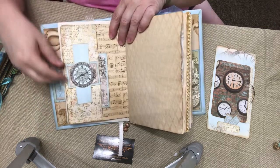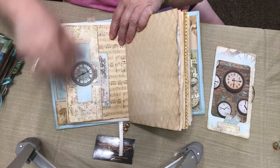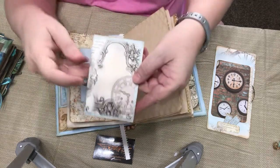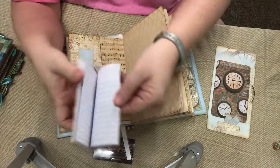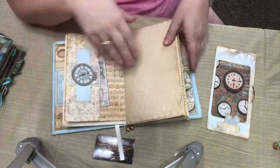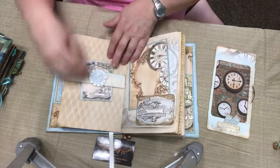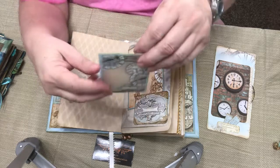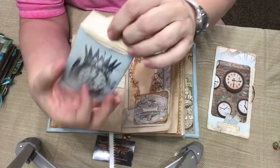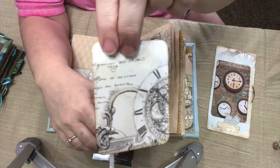Here we have this little belly band with this little card in it. And then here is what I call a vertical pocket with this homemade little note pad or note card. And then we have a belly band here. This is a little envelope or seed packet, and within here there's this little card.